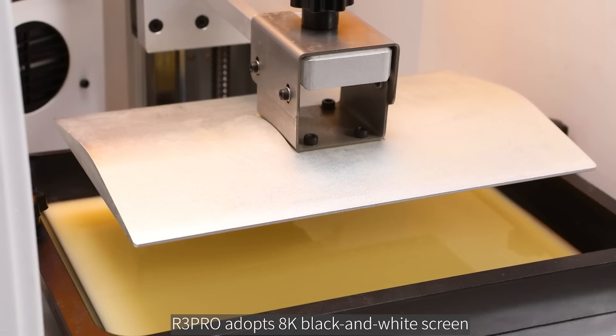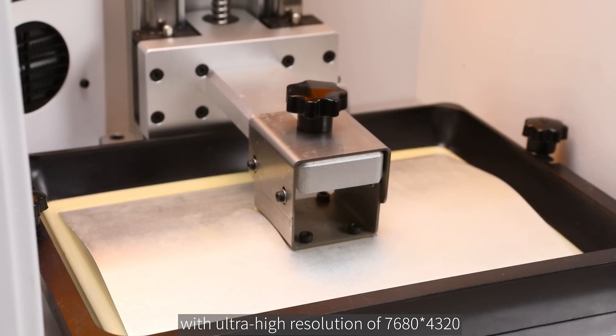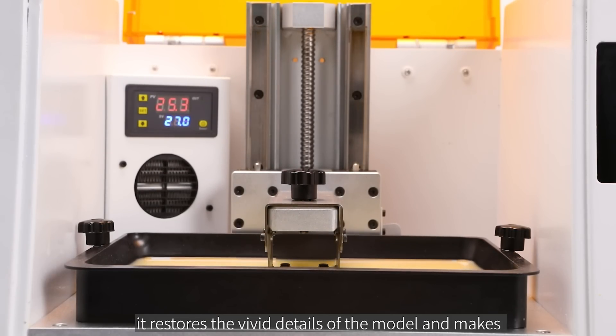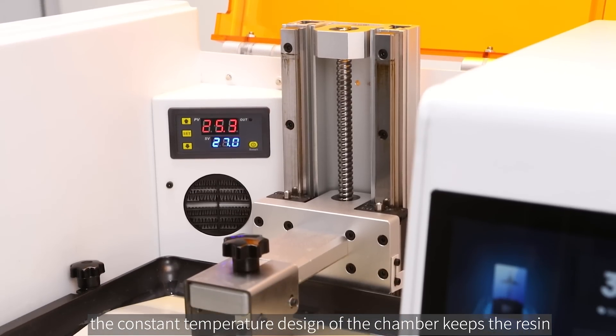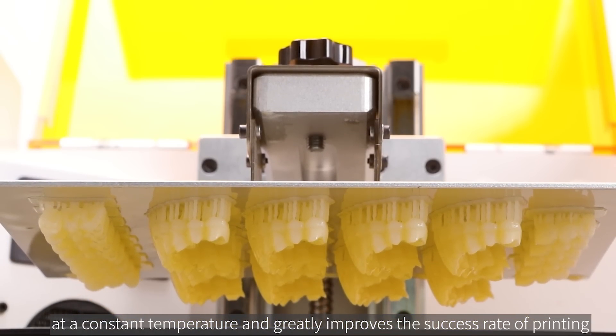The R3PRO adopts an 8K black and white screen with ultra-high resolution of 7680 by 4320. With COB light source technology, it restores the vivid details of the model and makes the model more beautiful in detail. At the same time, the constant temperature design of the chamber keeps the resin at a constant temperature and greatly improves the success rate of printing.